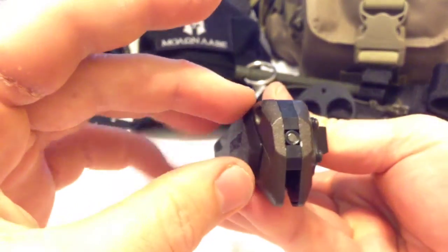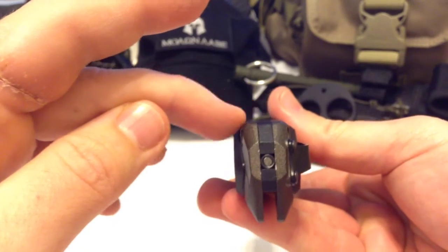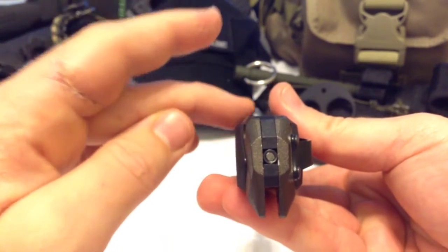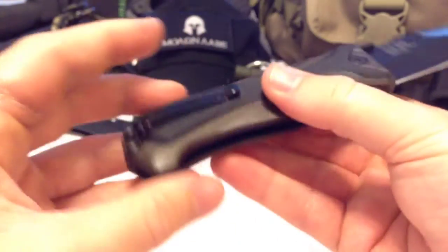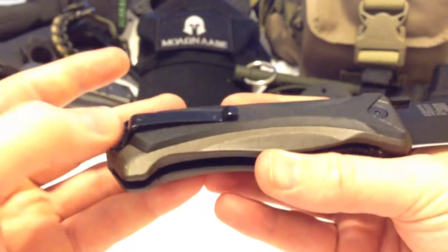The TPE makes it really, really grippy and comfortable, and it prevents a lot of hot spots. It is squared off, but they softened up the edges and put 45-degree angle cuts in there and did a really good job.